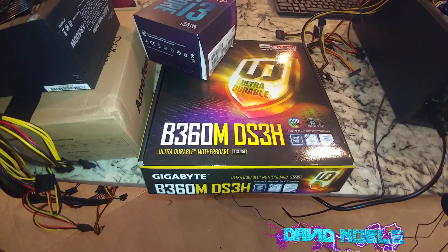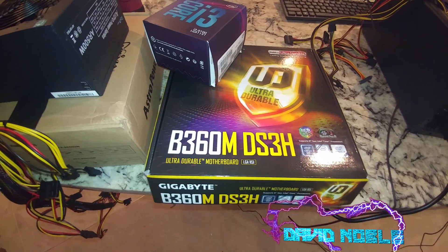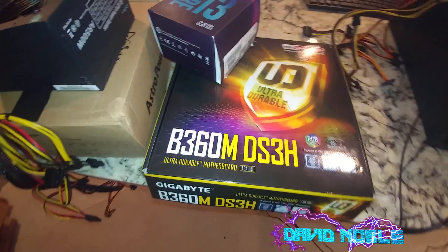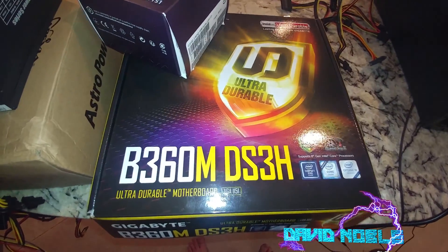It doesn't necessarily mean that you don't have to update the BIOS, but what it will mean is, if it works, that you do not have to have an 8th gen chip to update the BIOS. All right, so with that said, let's look at the computer.